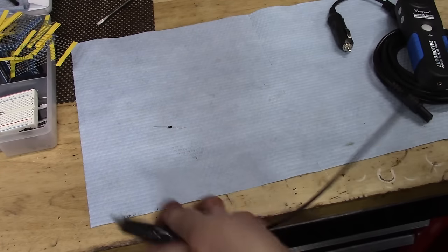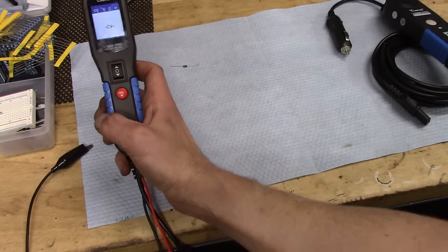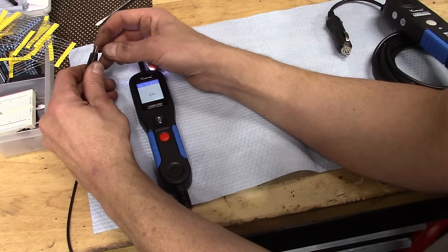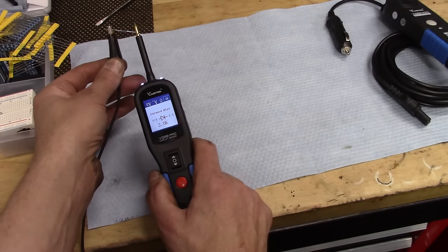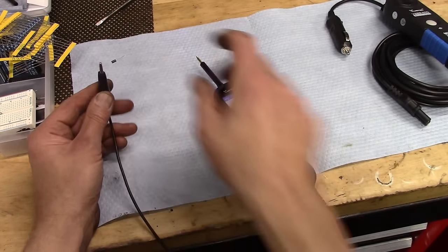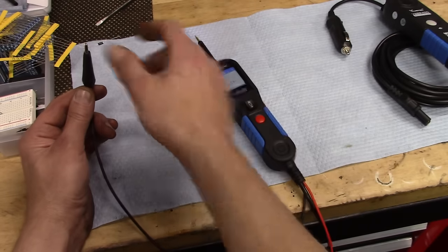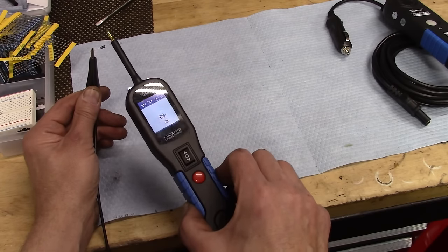Our next test is going to be for a diode. I am willing to bet no other review of this tool or any tool like it has done diode testing. Pushing the button gets us to the diode testing. A diode only allows current in one direction, so we should only see current through here if we are in the negative-to-positive orientation. Lining it up in the correct orientation, we see our forward bias — that tells us this diode is in the negative-to-positive orientation. If we flip it around, we don't get a reading at all, confirming we are in reverse bias. The diode is functional, and we also hear the confirmation beep.